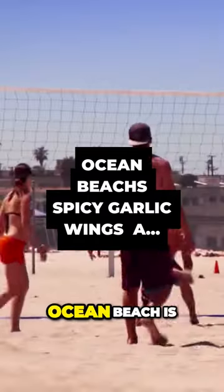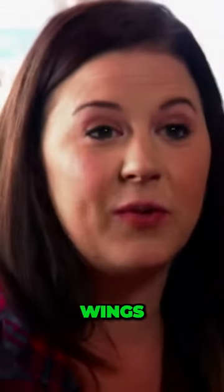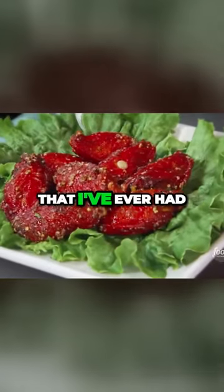They're very proud of their identity. Ocean Beach is a really small beach community, and this restaurant definitely fits in. They have 40-plus taps of really good beer. And what goes with beer? Of course, wings — spicy garlic wings. The absolute best wings that I've ever had.